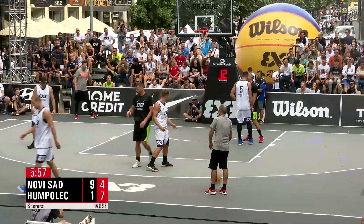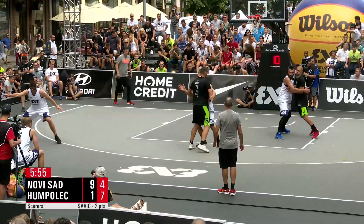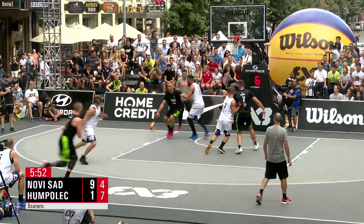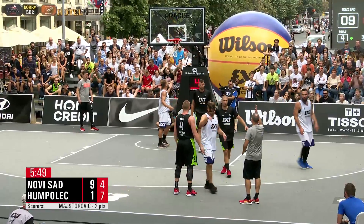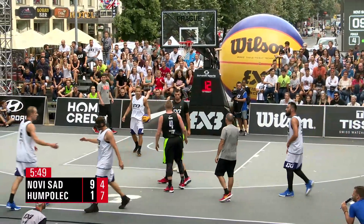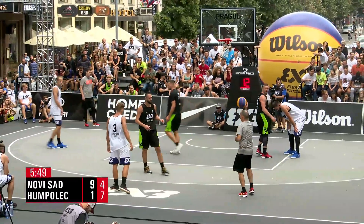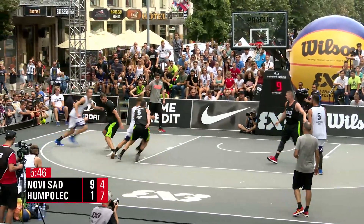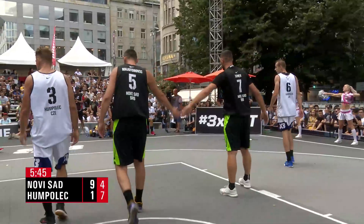Top two from each group will move on to tomorrow's quarterfinals. Full-court play gets us started — laser pass, Dushan with the running hook, there's the bucket. Oh no — three in the key. It was only last year here in Prague we were playing in front of Prague Castle, and Dushan gave us another one of his delectable dimes that will be registered in his highlight vault.